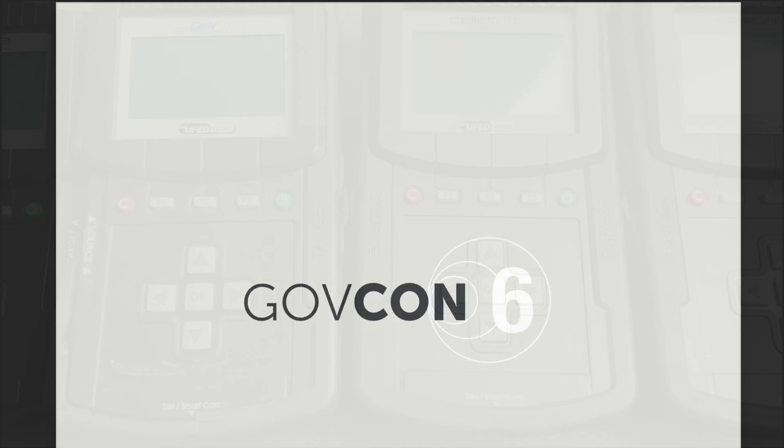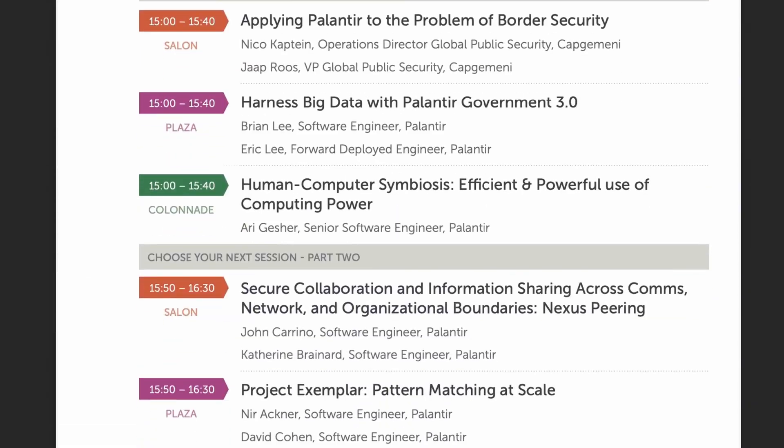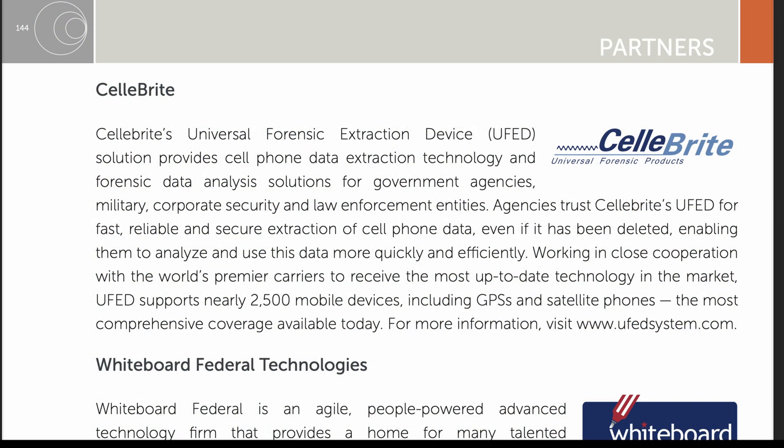From Wikileaks we can also find a brochure from the GovCon 6 conference where Cellebrite had a booth. GovCon 6 took place on October 12th, 2010, at the Ritz Carlton Tysons Corner in McLean, Virginia — literally just 5.6 miles from CIA headquarters, 16 miles from the NGA, and 18 miles from the NRO — in the heart of the US spy agencies. The brochure reads: 'Cellebrite's UFED solution provides cell phone data extraction technology and forensic data analysis solutions for government agencies, military, corporate security, and law enforcement entities. Agencies trust Cellebrite's UFED for fast, reliable and secure extraction of cell phone data, even if it has been deleted, enabling them to analyze and use this data more quickly and efficiently. UFED supports nearly 2,500 mobile devices, including GPSs and satellite phones.'